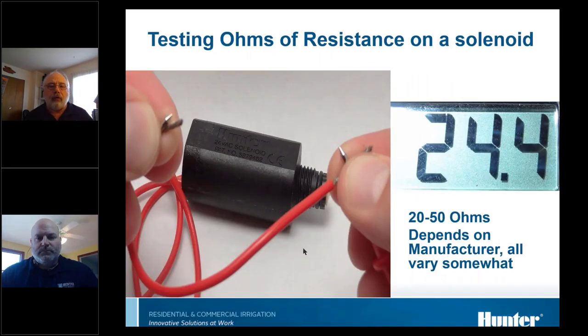When testing a solenoid directly, put the meter leads on either lead of the solenoid — polarity doesn't matter for resistance. Hook it up and get a reading. The 20-to-50 ohm range is good for a single solenoid. If the reading is outside that range — either lower or higher — it's bad and needs replacing.